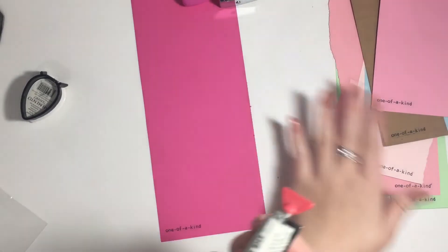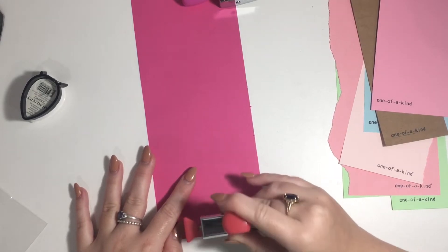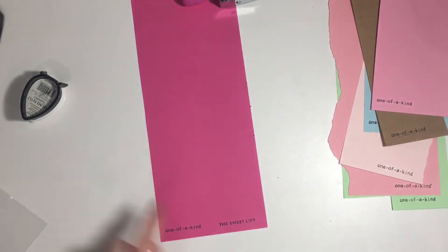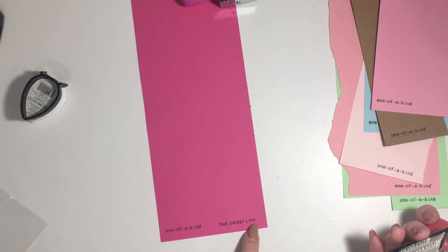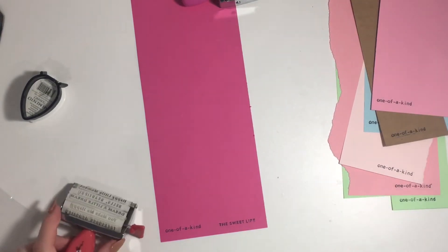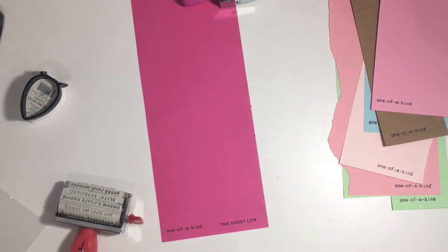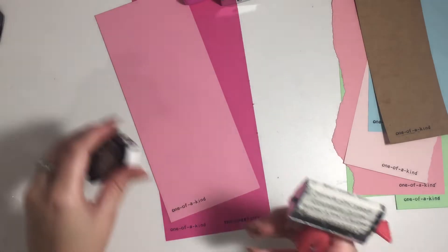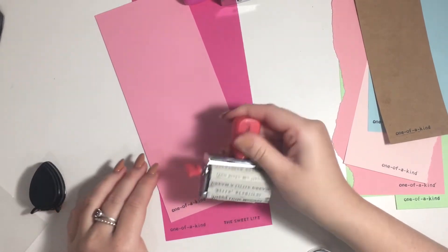So I'm going to stamp this one on every single one of them, and I'll ink it in between each. You just pop it down and then give it a slight roll because you get a much better stamp quality. I'm not too worried if it looks imperfect because I'll just take a black pen and fix that up — and you can't even really tell. I'm going through all my papers stamping these — I've done 'one of a kind,' now I'm doing 'the sweet life.'